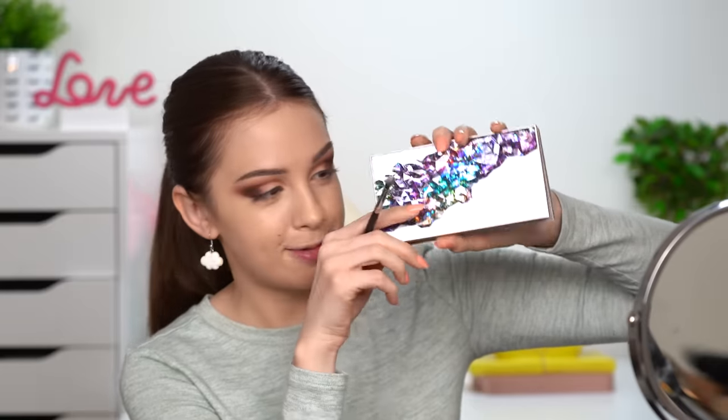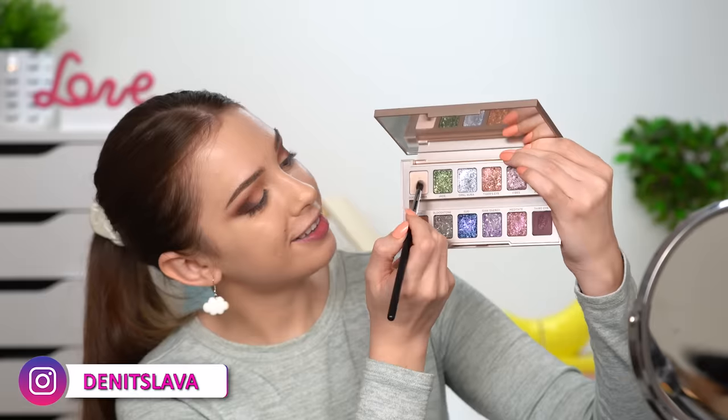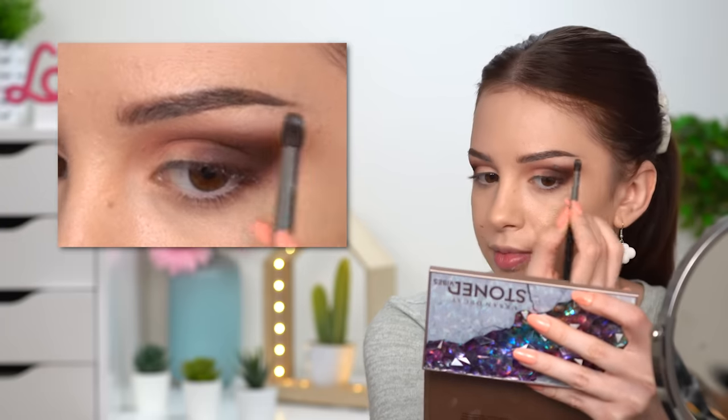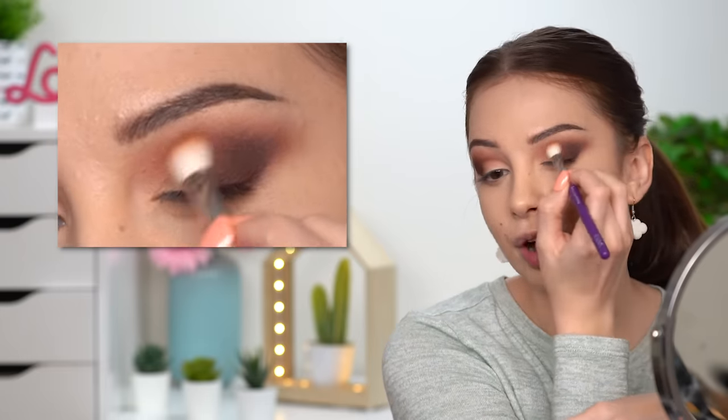Going back to the Urban Decay palette, I'm taking the shade called Good Karma — the same shade I applied before — and this time I'm using it on my brow bone to add some brightness there. Big blending brush — boom boom boom — nice!